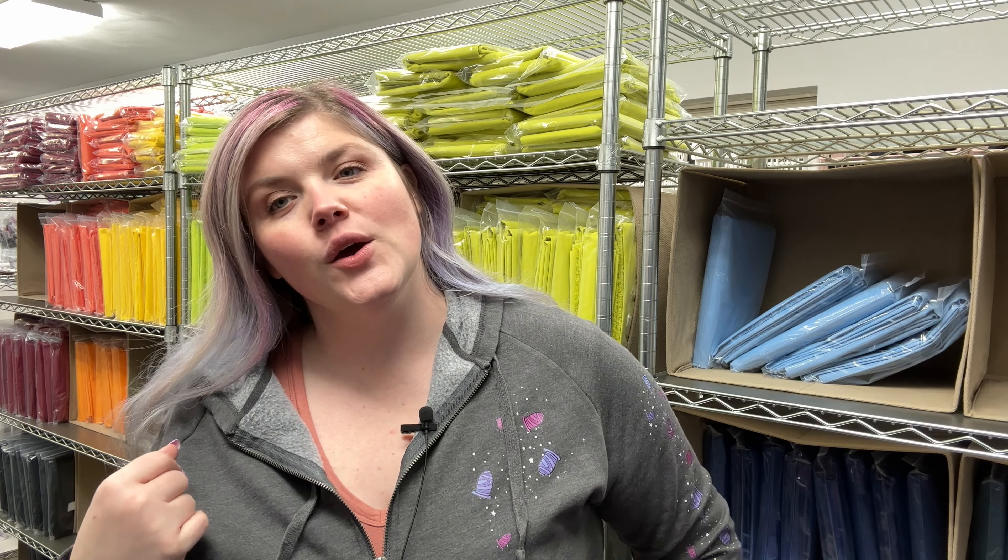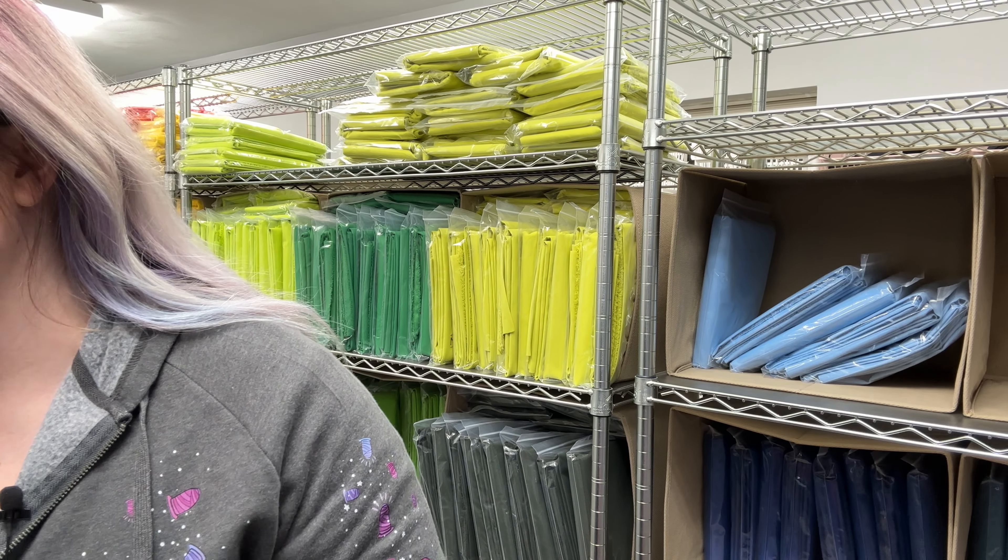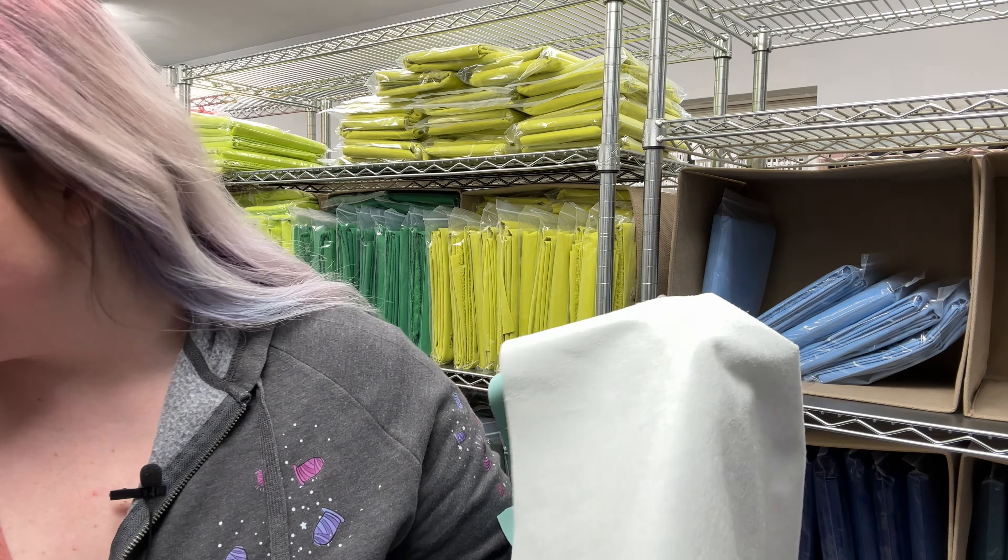Hello everybody, this is Lauren being proactive and going over the releases for February 15th. We have new accessory weight vinyls releasing and I am so excited. We've had these here since like November, which is crazy, and we use them in the class kits for the Washington class.